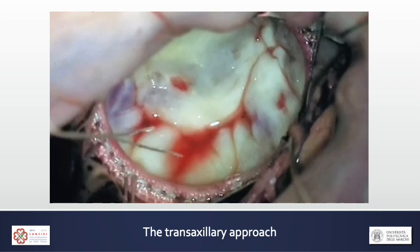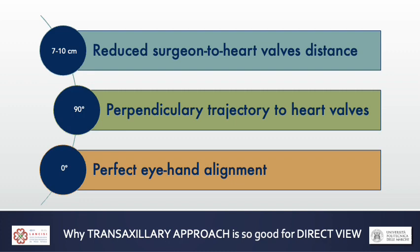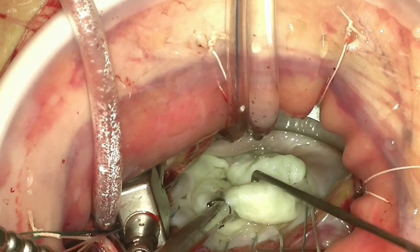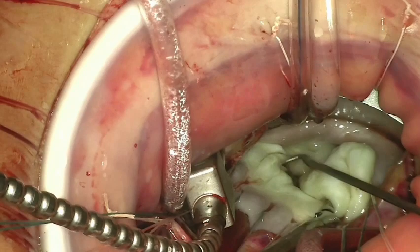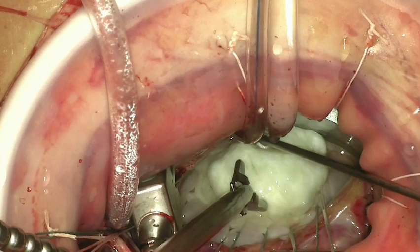Here you can see how we visualize the mitral valve. You see the almost invisible incision and the cosmetic benefits. These are the greatest advantages of this direct view approach. The mitral valve is only 7 to 10 cm away from the surgeon, clearly perpendicular to us, so it is easy to work on, thanks to a perfect alignment between our eyes and hands, with no need for endoscopes on the table.